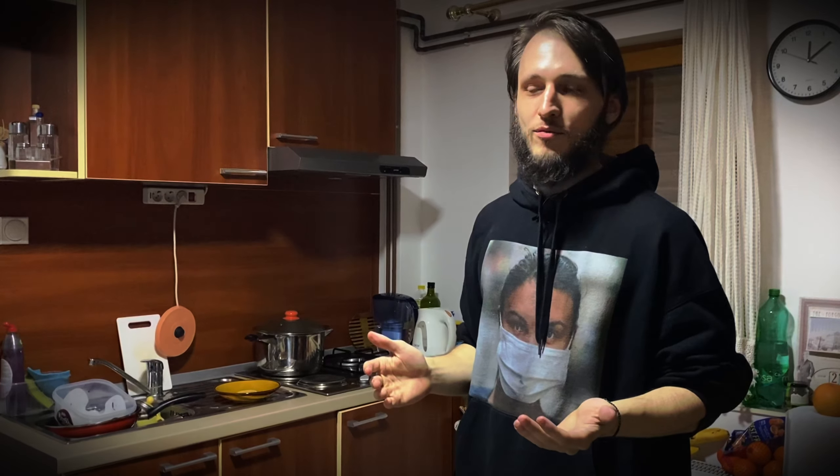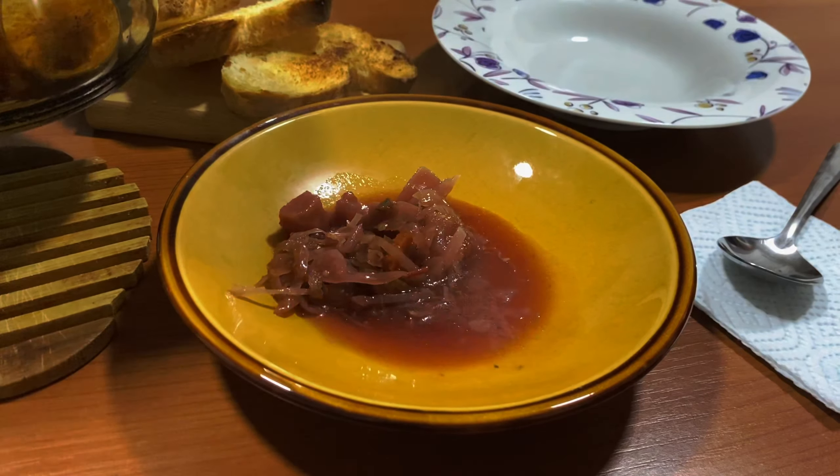The recipe changed a lot, and this way that I'm cooking it right now, not many people cook it that way. Almost everyone has their own way, but the result is almost the same.